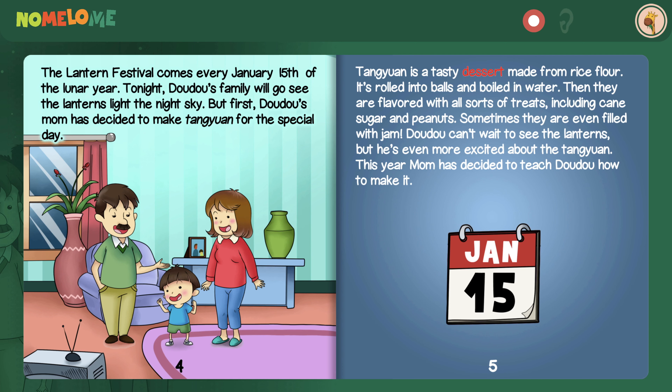The Lantern Festival comes every January 15th of the lunar year. Tonight, Dao Dao's family will go see the lanterns light the night sky. But first, Dao Dao's mom has decided to make Tang Yuan for the special day. Tang Yuan is a tasty dessert made from rice flour. It's rolled into balls and boiled in water, then flavored with all sorts of treats, including cane sugar and peanuts.